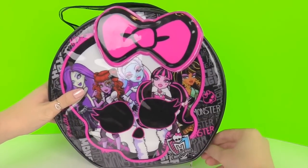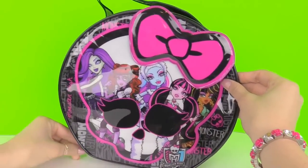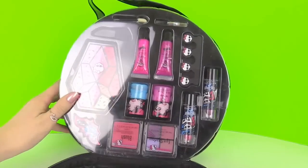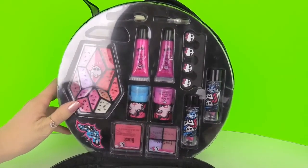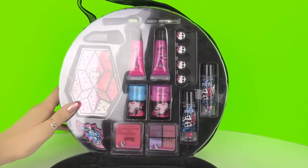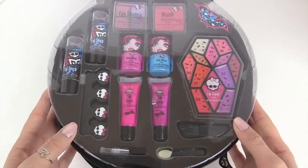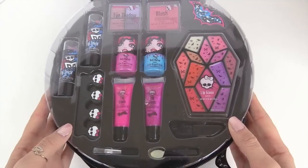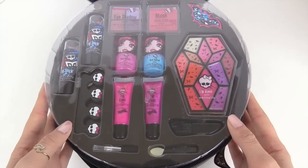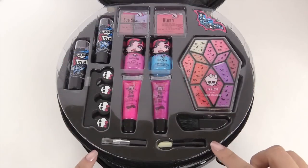Let's open up this Monster High bag by unzipping it from the side. Wow, we have some amazing items in here! Here's our bag — we have different items like lip gloss, nail polish, and eyeshadows, and a bit more. Let's look at them individually.